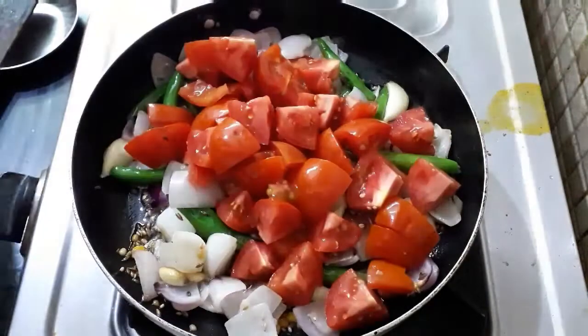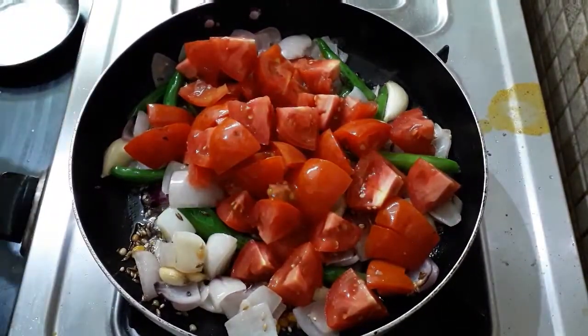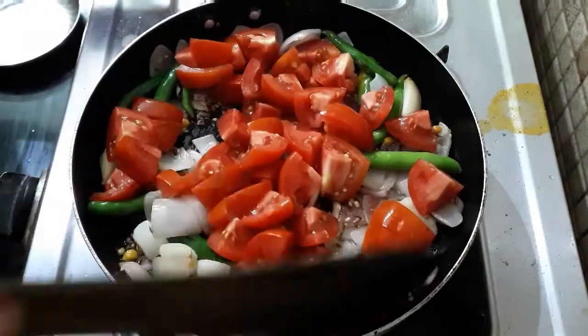Now we will cook the tomatoes. We will cook 3 tomatoes and 4 tomatoes.